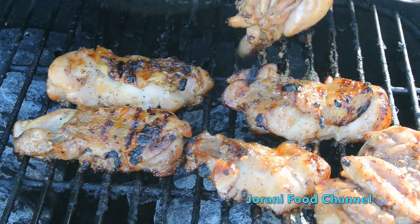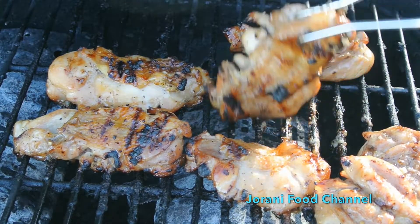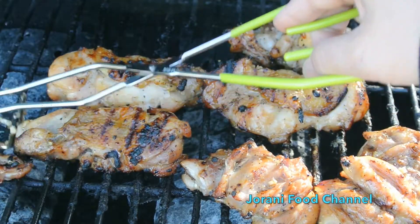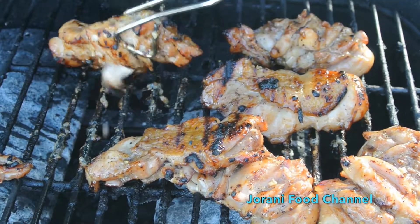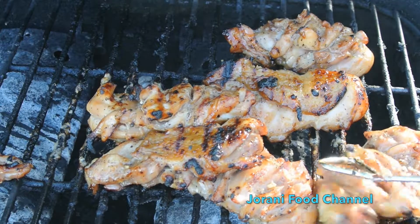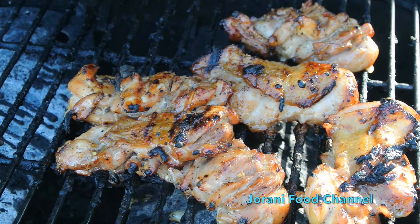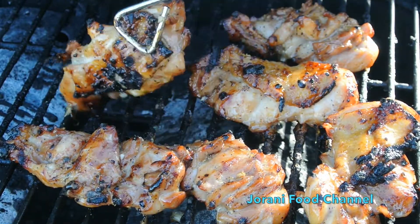There are a lot of flips in this recipe because we don't want to burn the chicken — burned chicken doesn't taste good. Make sure you stay next to the grill at all times, don't walk away. Turn the heat down to low because the chicken is almost done. You can see it's starting to get that caramelizing color — that's exactly how teriyaki chicken should look.